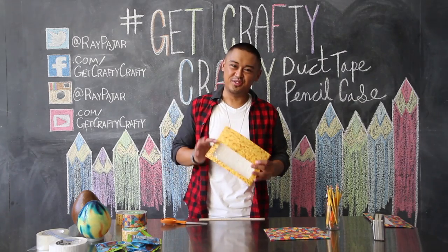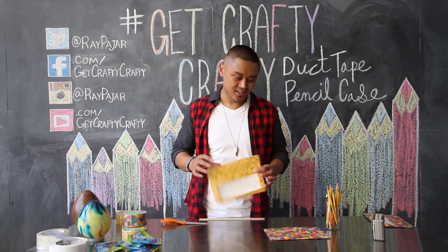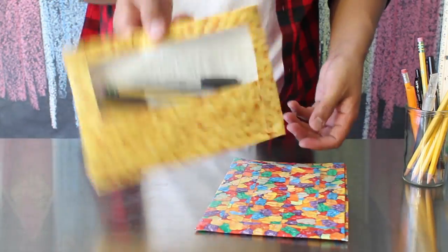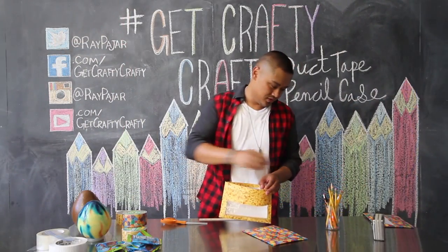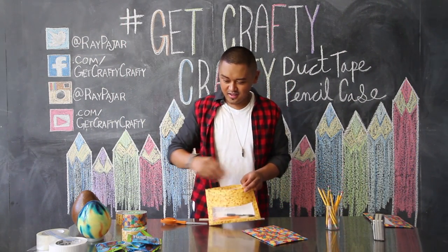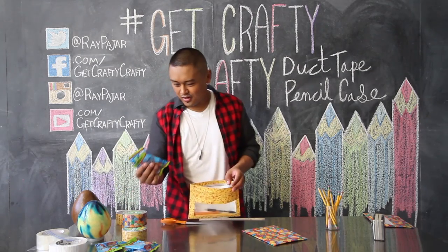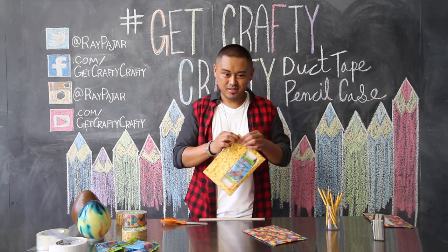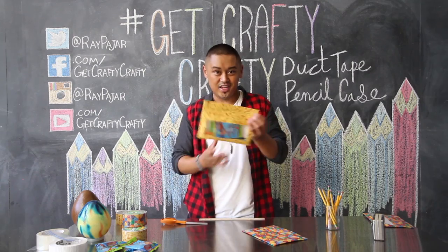Once you've sealed both sides of your pencil case, you now have a functional pencil case. Go ahead and fill it up with your pencils, your pens, your erasers. And if you're like me, you can go ahead and also put in your gummy bear snacks. Close it up and that's your pencil case.